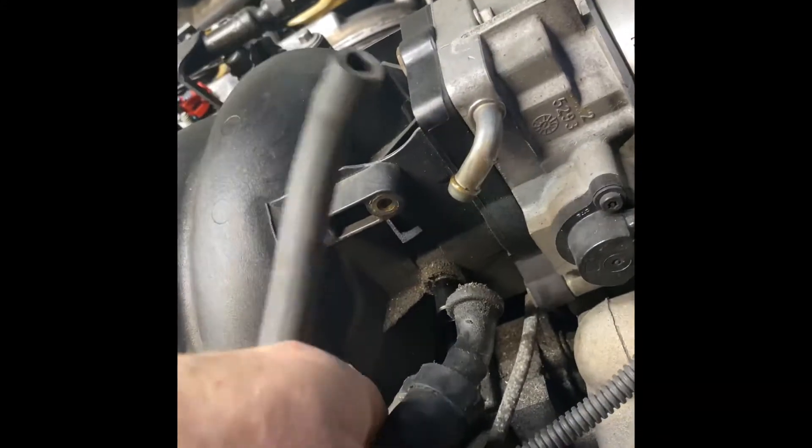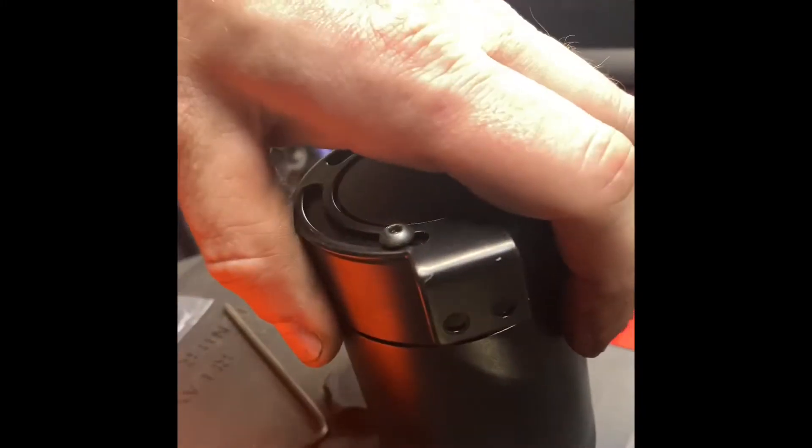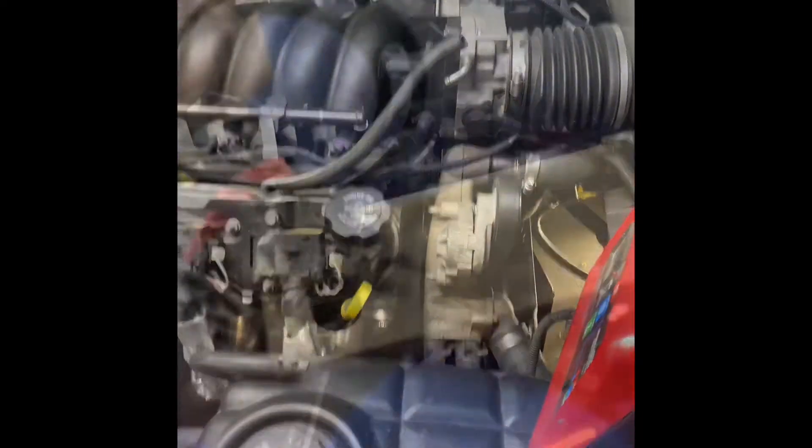3/8 hose — taking this off, hooking it to the inside, and then the outside will go back into it. This has like a ground hooked up to it so I'm gonna have to relocate that. This just goes back at the top, but that's it. I'm gonna put the bracket right here on this hole and connect it — pretty much just gonna swing it straight out, just a random bracket.